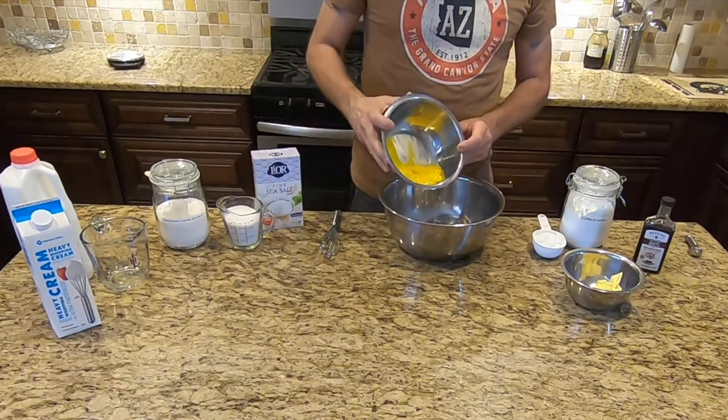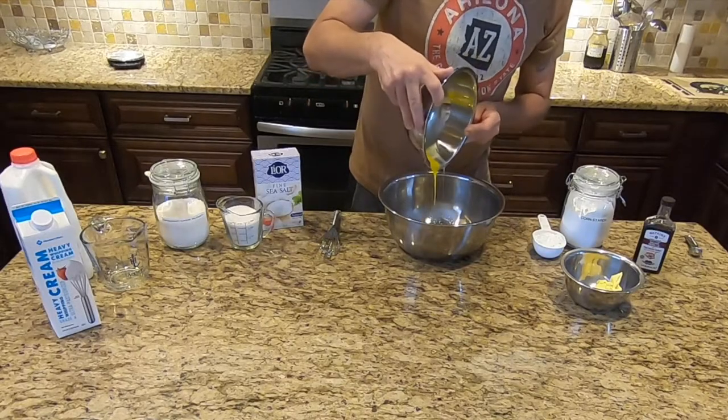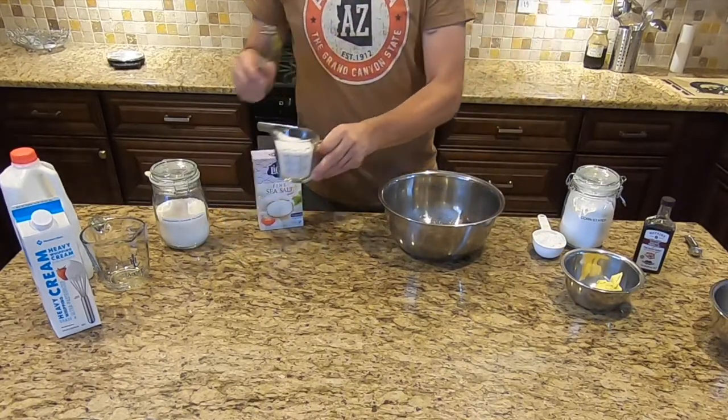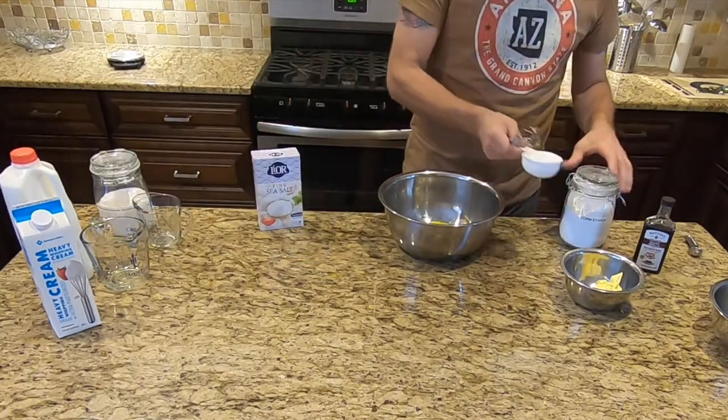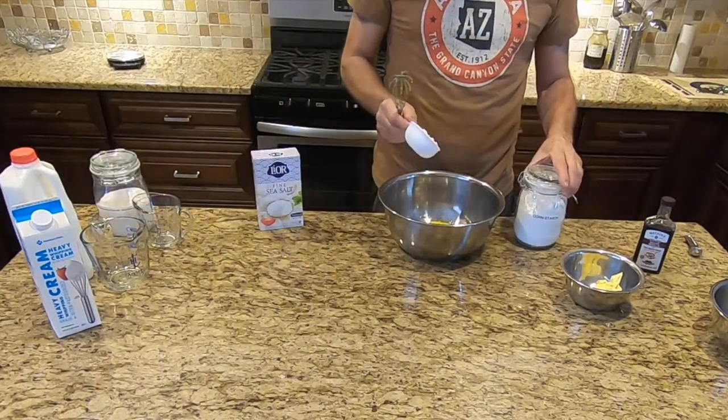In a medium-sized bowl, whisk together the egg yolks, sugar, and cornstarch, and then set aside.